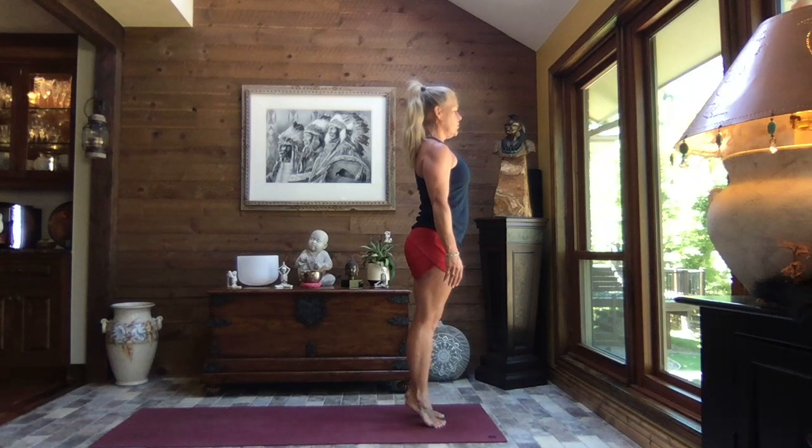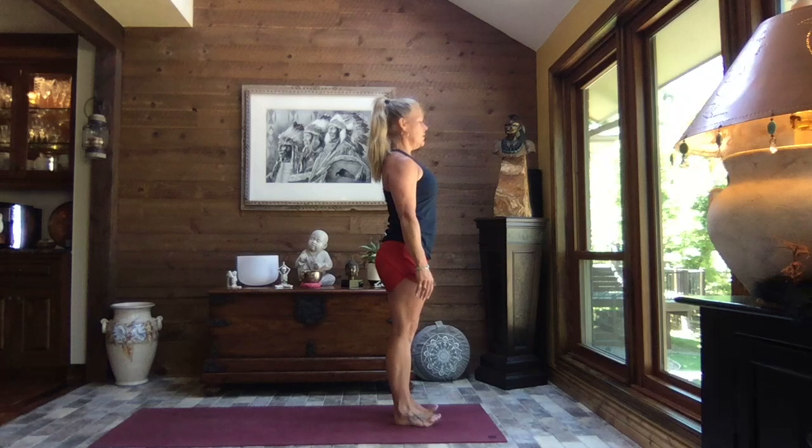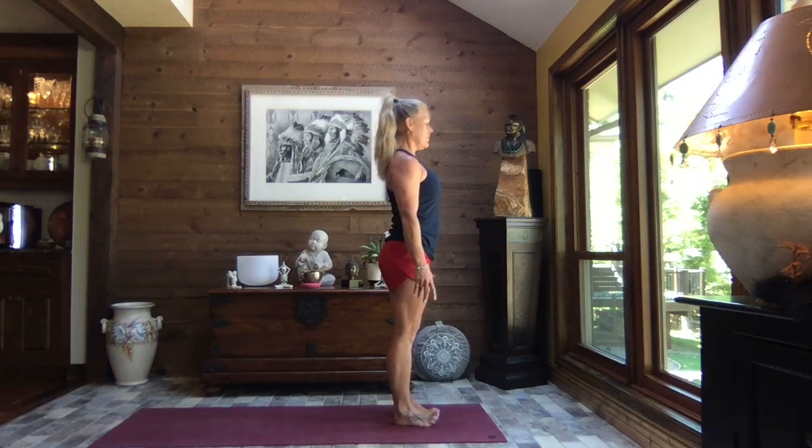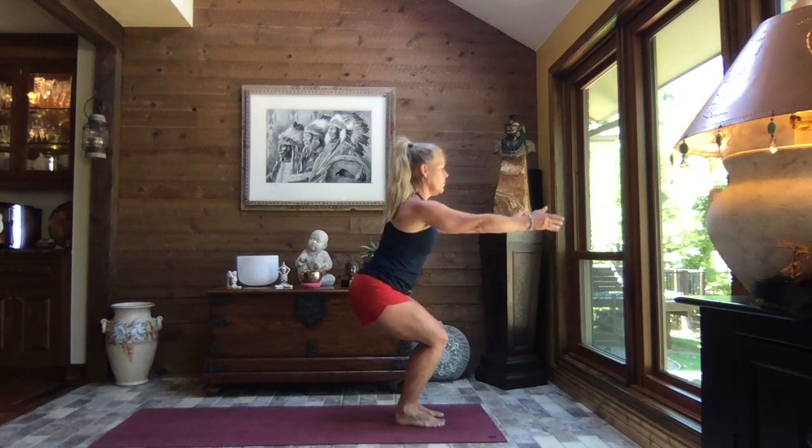Then slow, gentle release of the heels back down to the earth. Rock back to your heels, core stays strong, wiggle those toes again. Then firmly plant your entire sole of the foot to the earth — all ten toes, the inside and outside of the ball of the foot, inside and outside of the heel. Breathe.